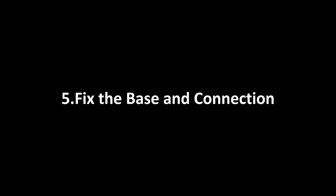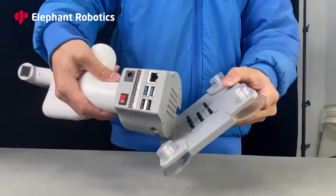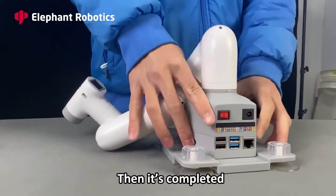Fix the base and connection. Prepare the base and the Lego pins. Press the hole at the bottom of the MyCobotPi to plug it into the base slightly. Then it's completed.